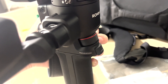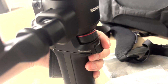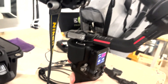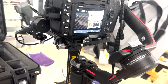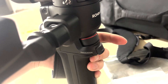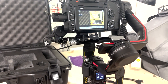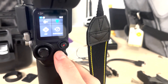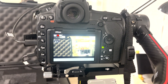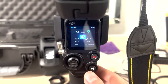Moving to the front of the Ronin, the little wheel with the red stripe lets you change focus manually. The button underneath does three things: tap it twice to return the camera to its original starting position, tap it three times to turn the camera around 180 degrees into selfie mode, or hold it down to keep the camera stable while moving the Ronin. On the other side you've got joystick controls to move the camera, a record button on the back, and an M button to switch between pre-set position modes.